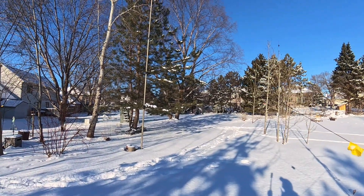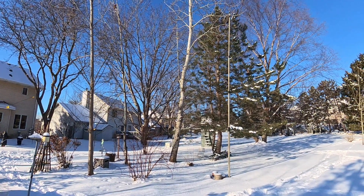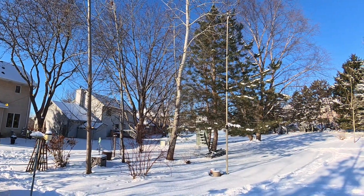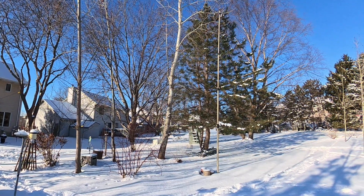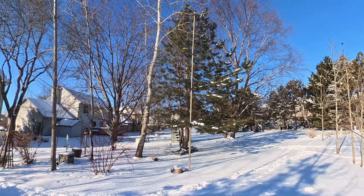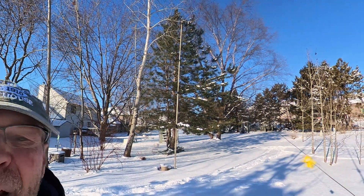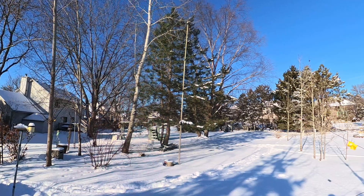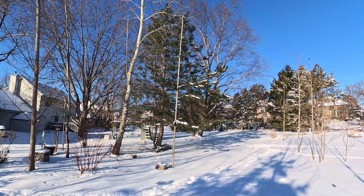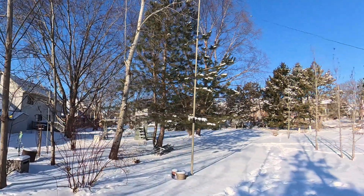Let's take a look around. Here we have the inverted V maypole antenna. Wind chimes are going there. The wires look to be pretty good. Things are working well, plus or minus solar activity, of course.